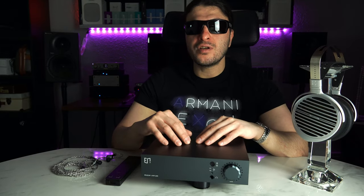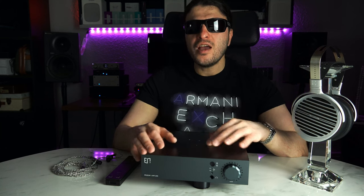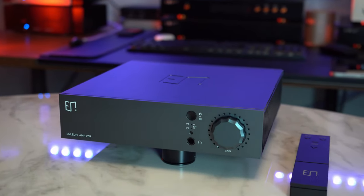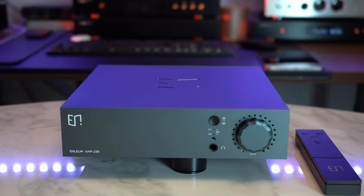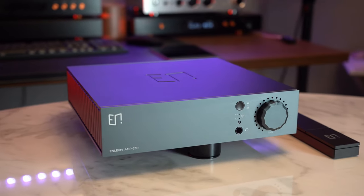The treble region on this amplifier is probably one of the best I've heard, including the solid-state amplifiers I heard at CanJam. It's ultra detailed, smooth, extraordinarily forward, very emphasized, and very articulate. Absolutely insane for tactility, transience, airiness, and for showing you what the top part of the track in the treble region is doing.